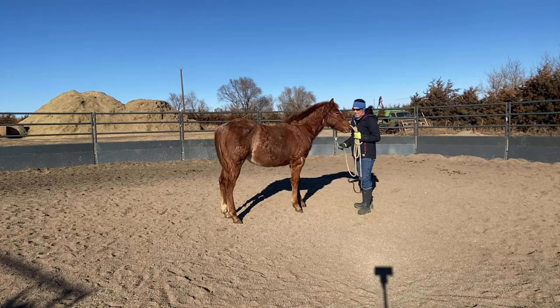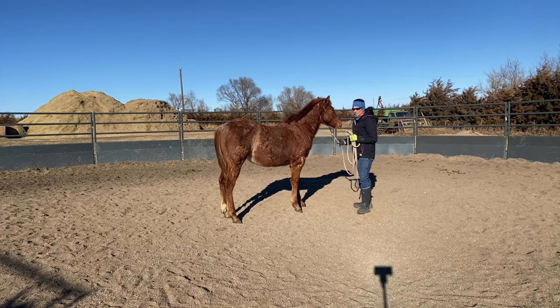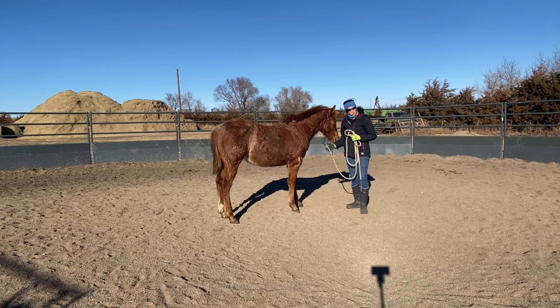This little guy — I haven't had a chance to work with him very much. I think I've turned him out a couple of times this week. We've had some really bad weather and some pretty gnarly wind, and it's a little breezy today, so I apologize if there's wind in the microphone.